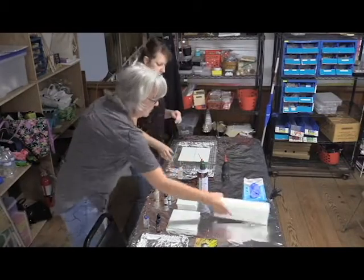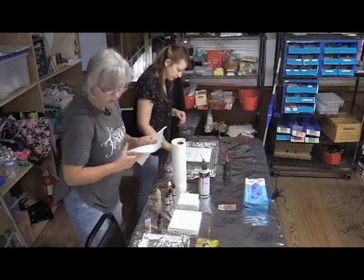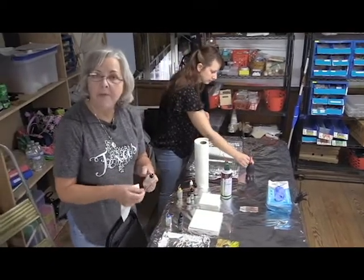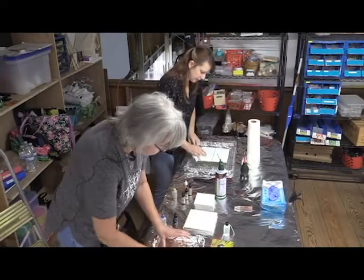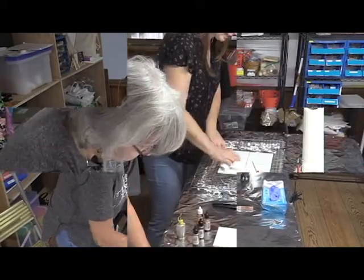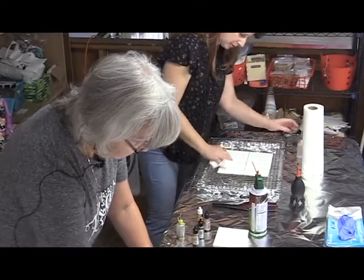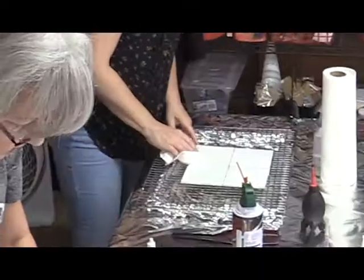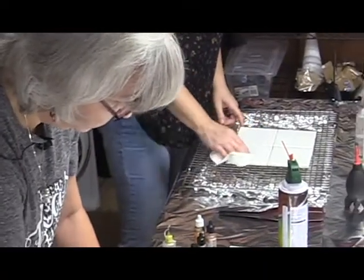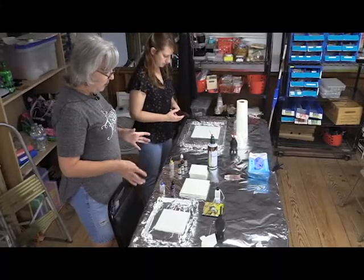The first thing is to clean the tiles really well. We use 99% rubbing alcohol solution and a paper towel to wipe them down — it gets all the impurities. In my class we do the exact same thing; we always clean the tile first. The tile tends to have a lot of chalky residue and dirt from wherever we purchased it.